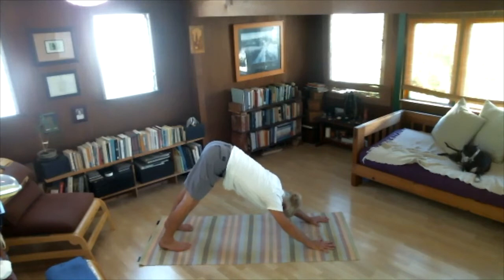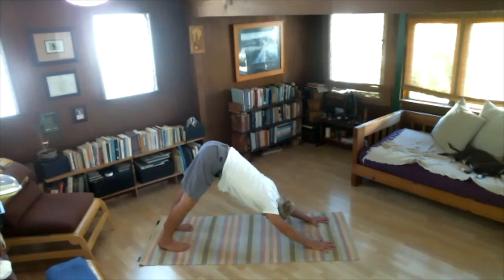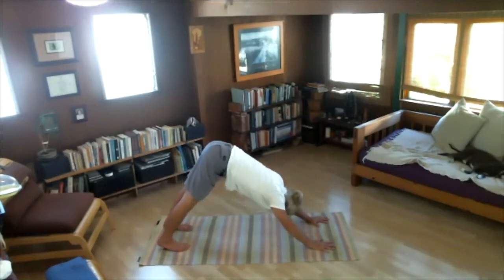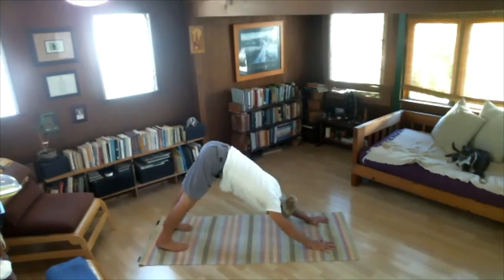In downward facing dog, with our inhale let's lift our heels higher up off the floor. With our exhale, press the heels down towards the floor — see if you can feel your calves and ankles. We'll do four of them: inhale heels up, exhale back down. I can feel my palms, my shoulders, my legs. Take a breath in and out here.